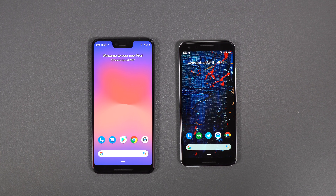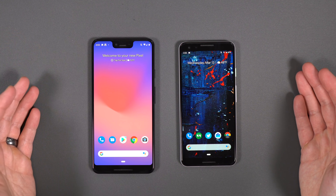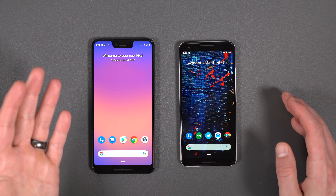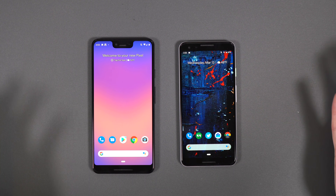Hey, what's up guys? Welcome back. Helen here again with Droid Life. So I've got Pixel 3 XL here, Pixel 3 over here, and they're in front of me today because Android Q just dropped. So I've got Android Q Beta 1 - this is the first version of Android Q that's publicly available. I've got it up and running on the 3 XL. I've still got Pie over here on the 3, so we can do a little bit of comparison.